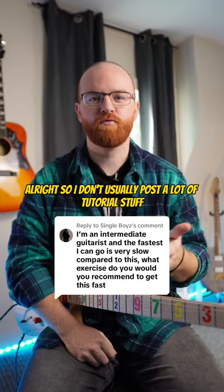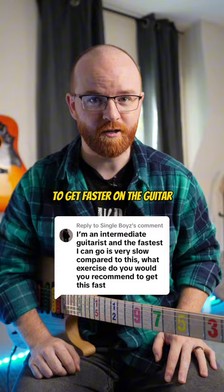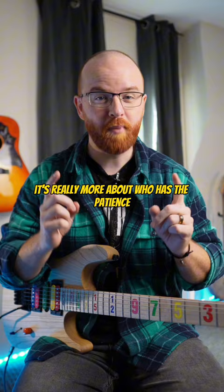I don't usually post a lot of tutorial stuff here on TikTok, but this is something I get asked all the time about. So I'm going to help you out and show you exactly how to get faster on the guitar. I do think everyone has the ability to get fast. It's really more about who has the patience to get themselves there.